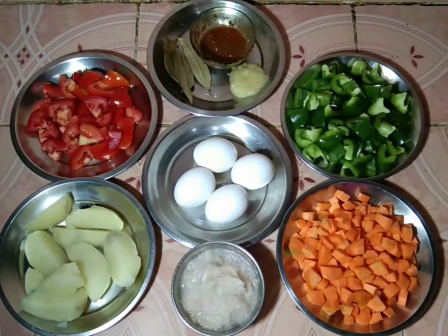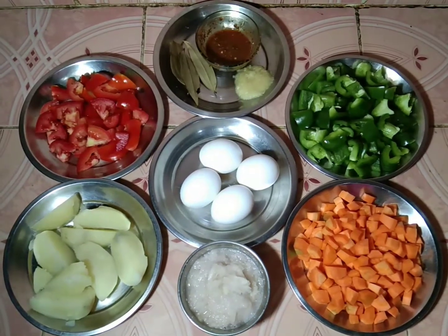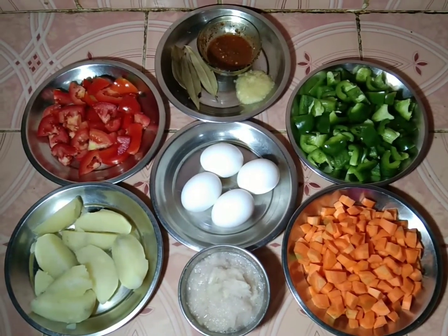Hello everyone, welcome to our YouTube channel and welcome to our recipe. We have a recipe for this recipe.